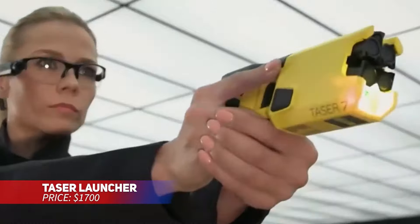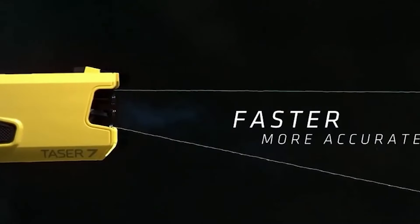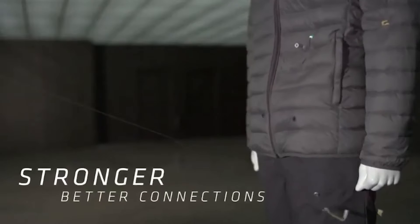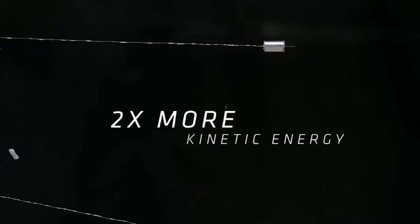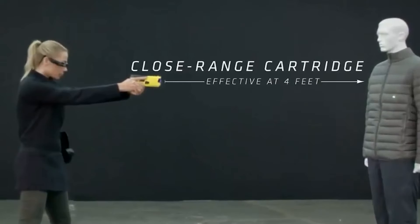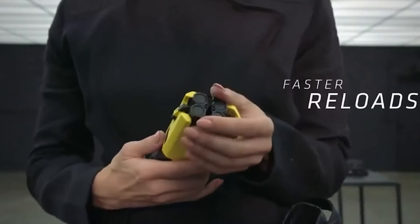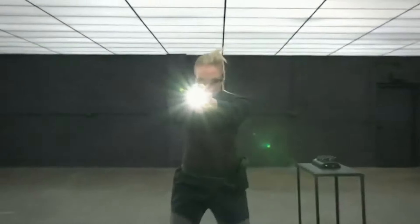This civilian-use taser device is part of a self-defense kit that includes two cartridges, a battery, a practice target, and a rugged carrying case. The taser holds two cartridges for backup in case of multiple threats, with a 12-foot range and a 5-second exposure cycle for effective defense. It's designed for safety and reliability when you need it most.